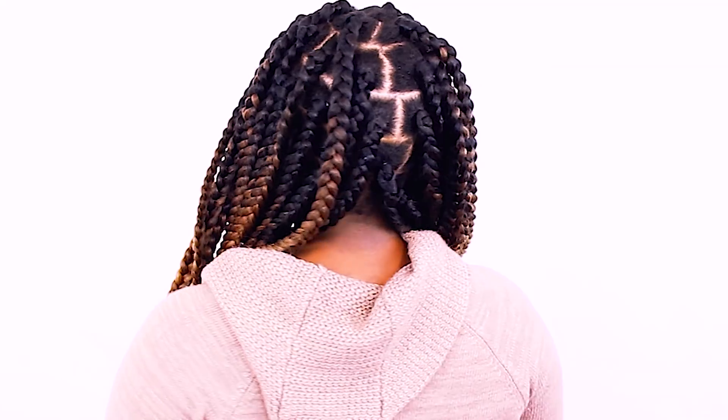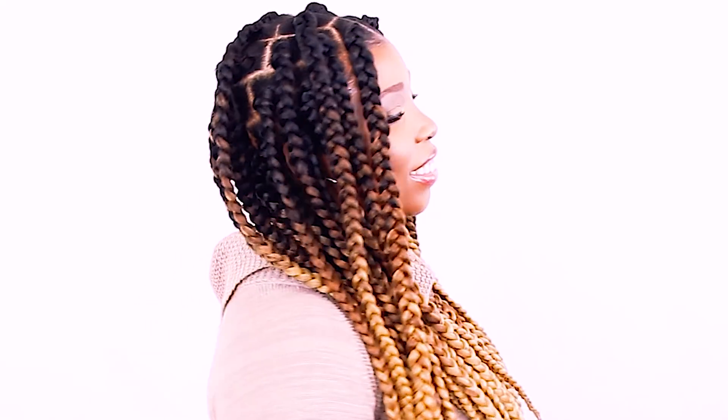Give me a big thumbs up and let me know in the comments what other tutorials you'd like to see. By the way, this is how the look turned out — if you want to see the full tutorial, check out my previous videos to see how I achieved these jumbo box braids. I can't wait to catch y'all in my very next video. Bye bye!